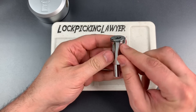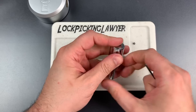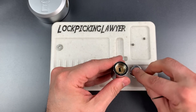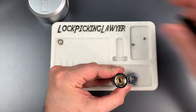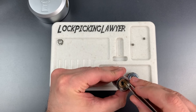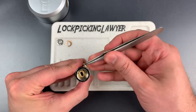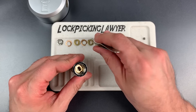The next step is to remove these two Allen screws. I'm just going to check to make sure that is steel — and so is the spinner. That's good to see. Now let's start taking all of these discs out. After the spinner we have a spacer, and we have a disc. No false gates — I don't think there will be false gates on any of these. I did not feel any while picking.